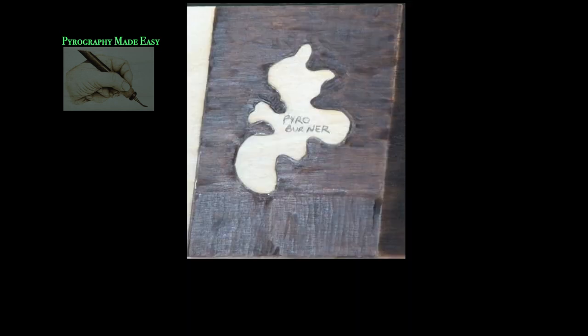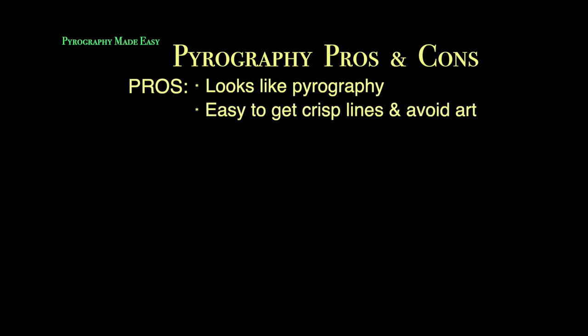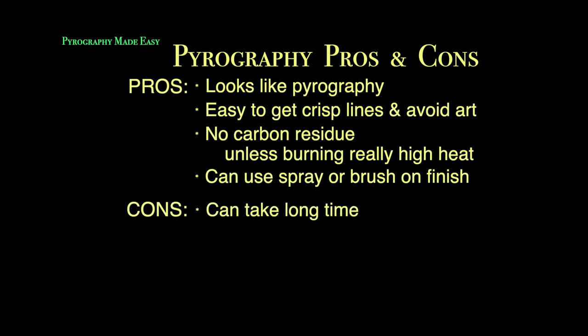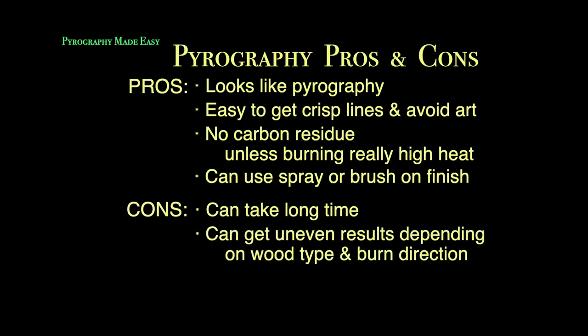Angling the board even more makes it easier to see the texture difference between the two burn directions. Pyrography pros and cons: the pros are it looks like pyrography, it is easy to get crisp lines and avoid the artwork, and there's no carbon residue unless you're burning at a really high heat — you can use a spray-on or brush-on finish. The cons: it can take a long time, especially for a large background, and you can get uneven results depending on wood type and burn direction.